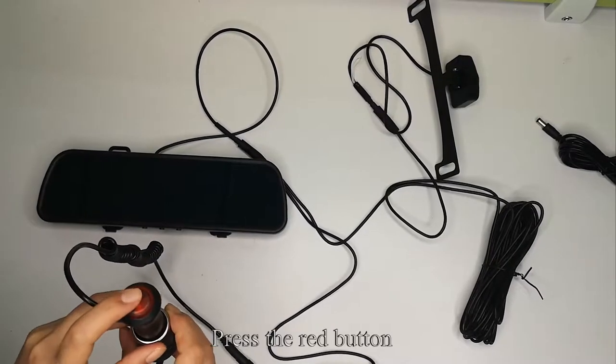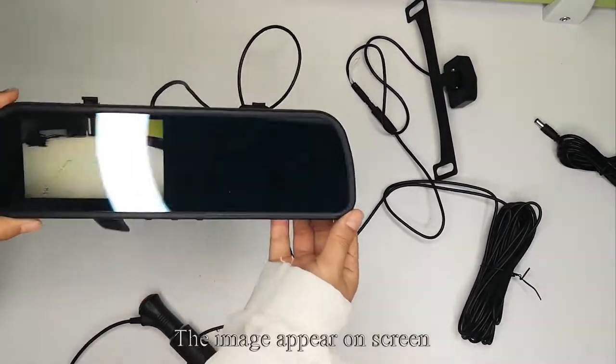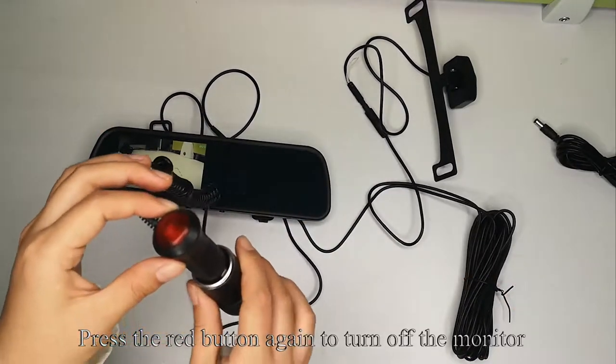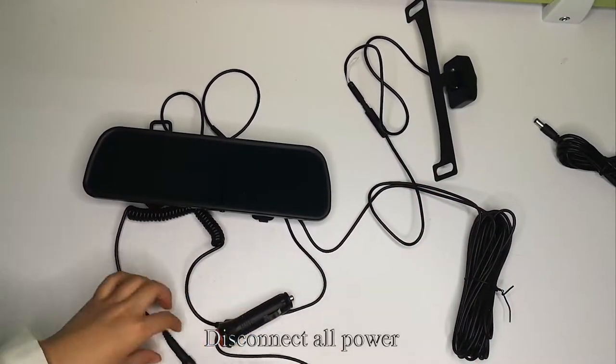Press the red button — the monitor lights on and the image appears on the screen. Press the red button again to turn off the monitor. Disconnect all power.